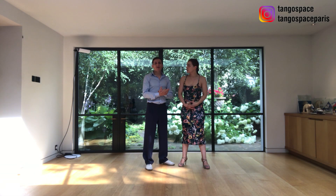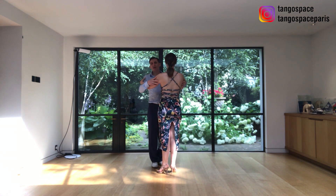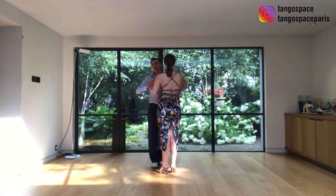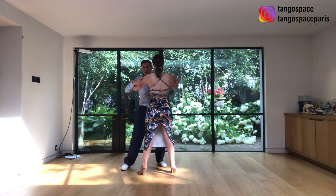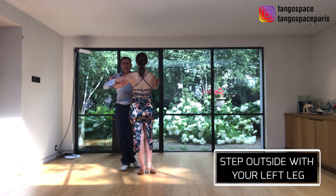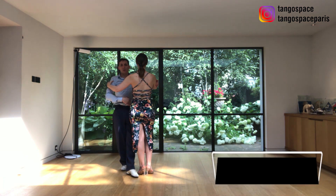Now we are going to break down the step for the leaders. We are going to start this movement with a side step with an apertura to the right. This is a bit more unusual — usually we start with apertura to the left, but this time we are going to start to the right, and I'm going to step forward with my left leg outside of her. So we are going to walk around with the left leg.